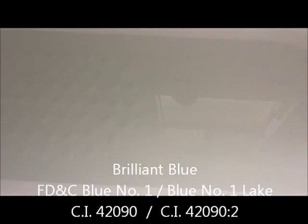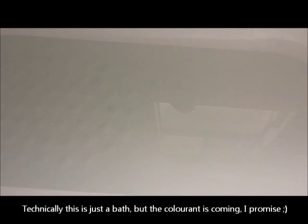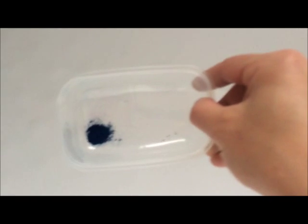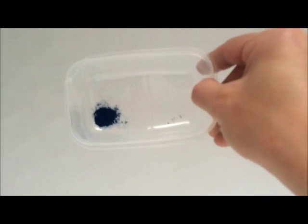I have here some brilliant blue powdered colorant in lake variety and in dye. They're both FD&C. I'll show you the brilliant blue lake powder first.